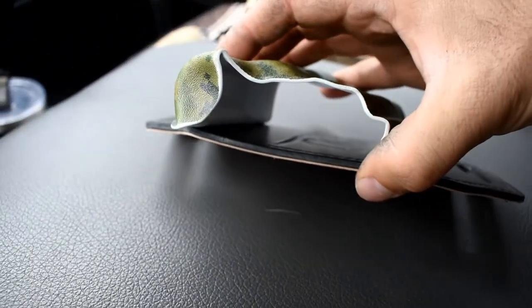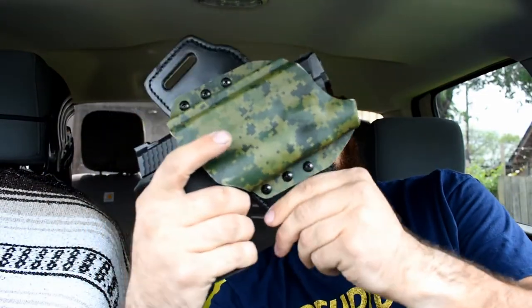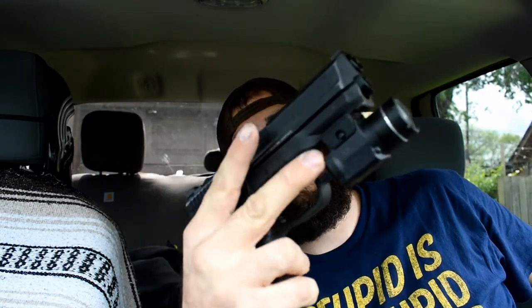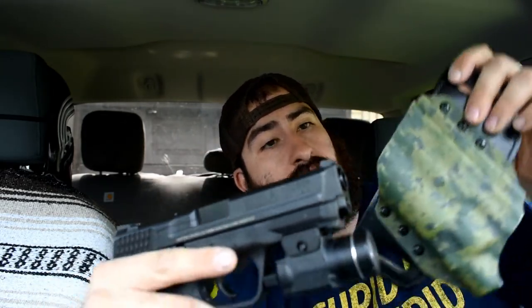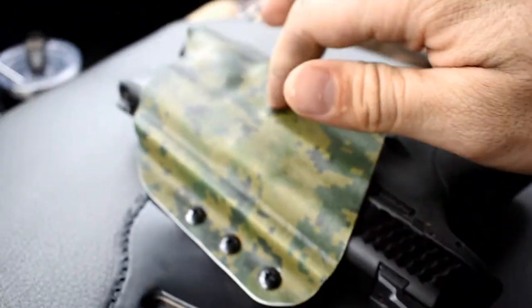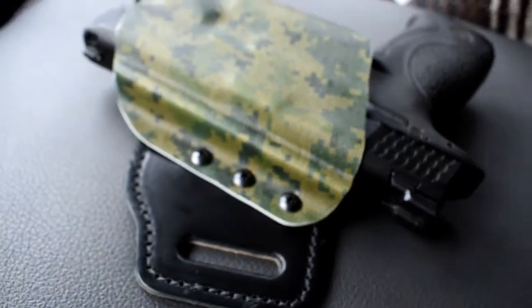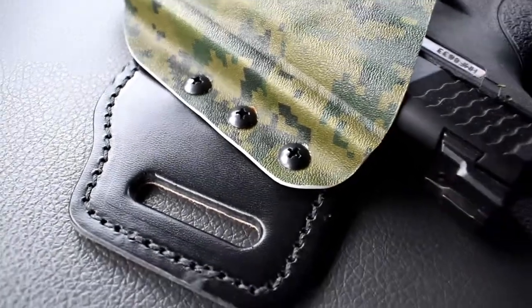I wanted to show you guys how well the light addition fits inside this mold — which is pretty cool. Here's the pistol itself with the light, and it fits right in like a glove. White Hat Holsters has a bunch of different pre-made kydex colors. This one is the forest camo — I got it for hunting, so it's appropriate. The leather itself is just tactical black cowhide leather.